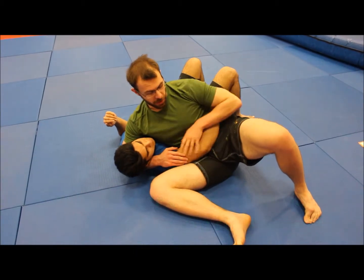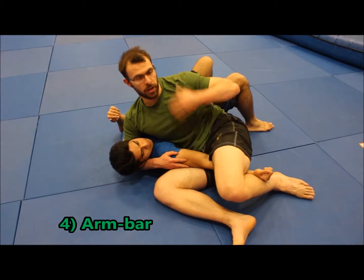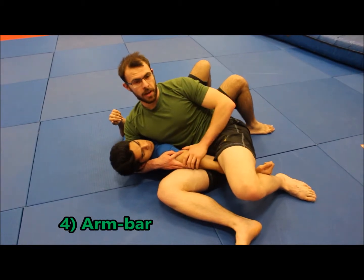If Sahil wants to resist the Kimura and pushes out to try and straighten his arm, that's going to go straight into an arm bar. This is why a lot of people try to hold on to the shoulder whenever they're in Keza — because they're afraid of the arm bar.